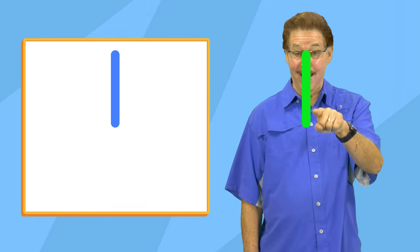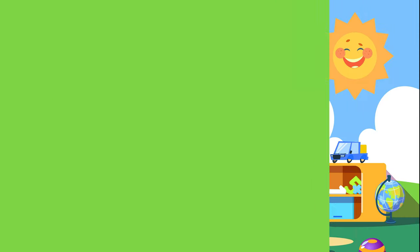Make a straight line top to bottom. Make a straight line across. Make a straight line across.